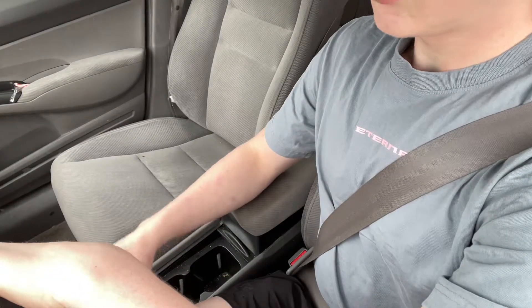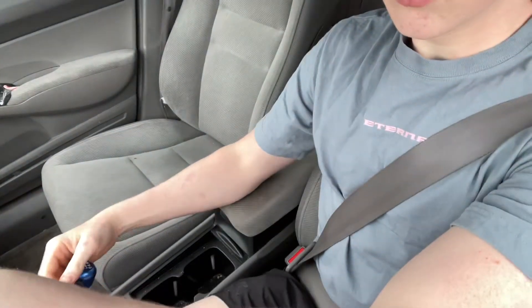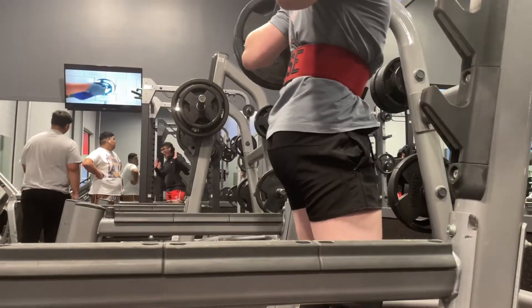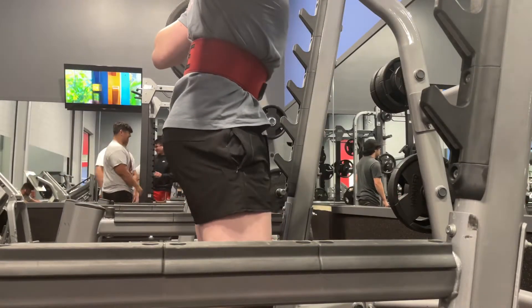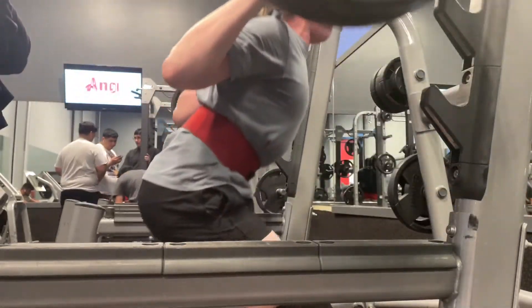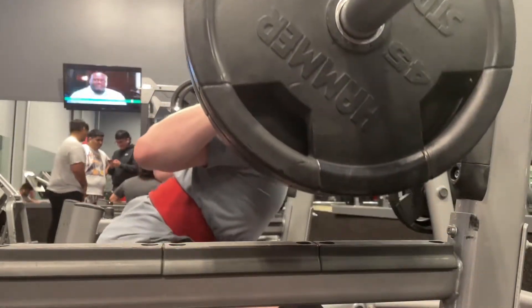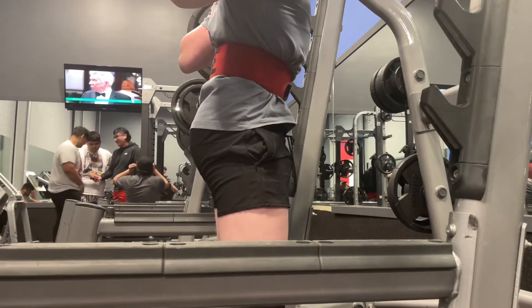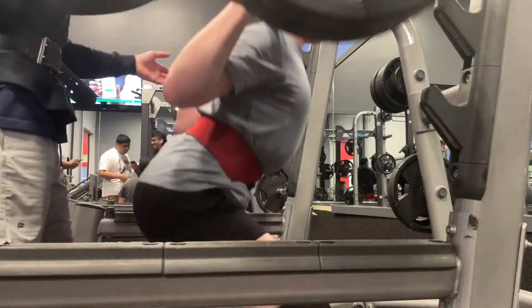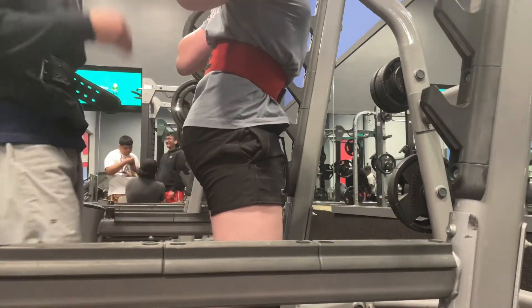We are ready to go demolish this session. Summing up our squat session today: I did two warm-up sets of 115 and 135 for 10 reps, and then I went into my heavy working sets of 225, where I did three reps and then four reps — and that's what you're seeing right now.